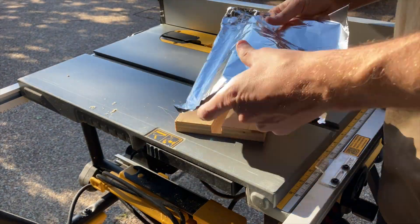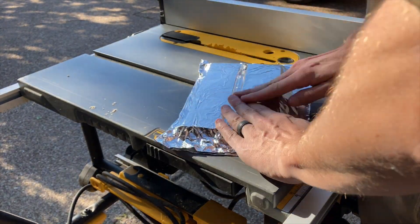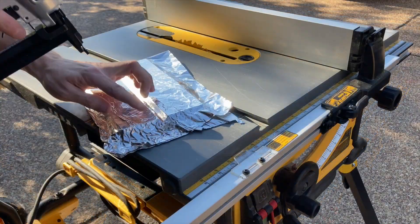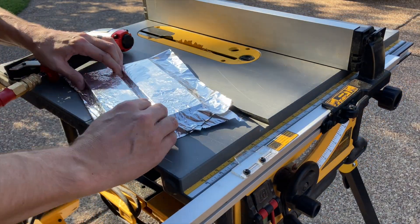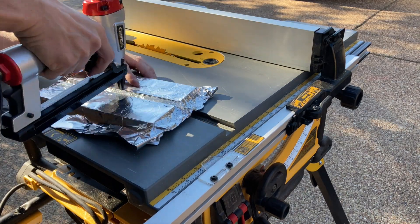Once you do that, you just need a reflector for the heat. So I'm using heavy-duty aluminum foil. I'm going to press that in there and try to get it as flat as I can, and then I'm going to take a staple gun and get real close to the edges and staple this aluminum foil in place.